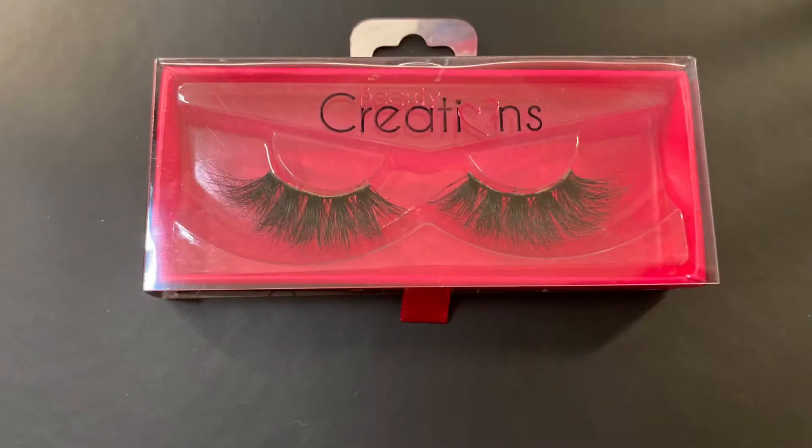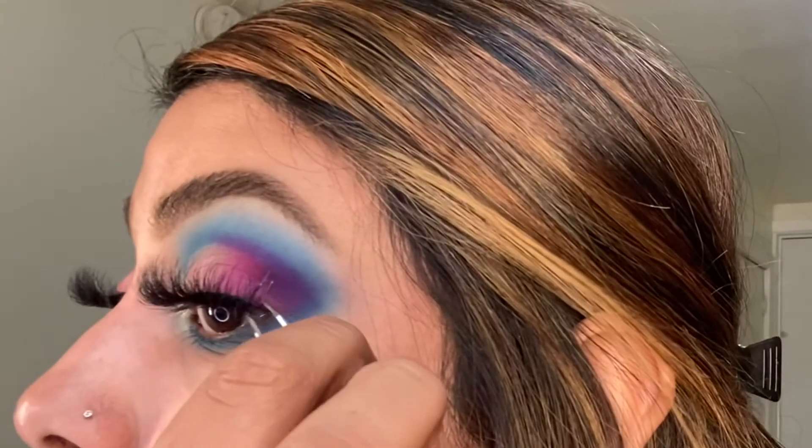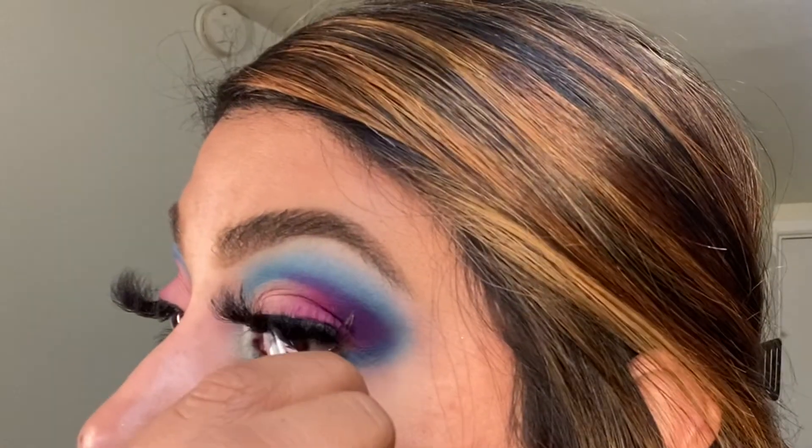For lashes, I'm using the Beauty Creation in the style She Fancy. I did go ahead and do the rest of my makeup off camera, so if you enjoyed this video please don't forget to like, comment, and subscribe — thank you so much for watching!